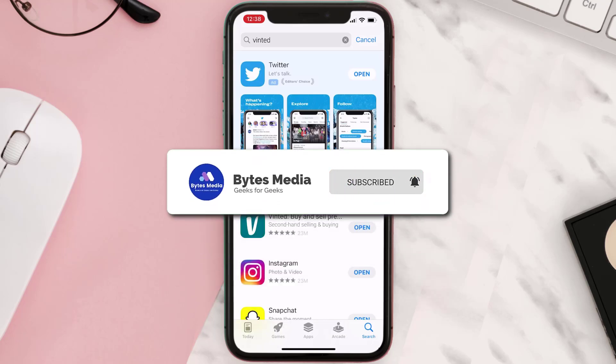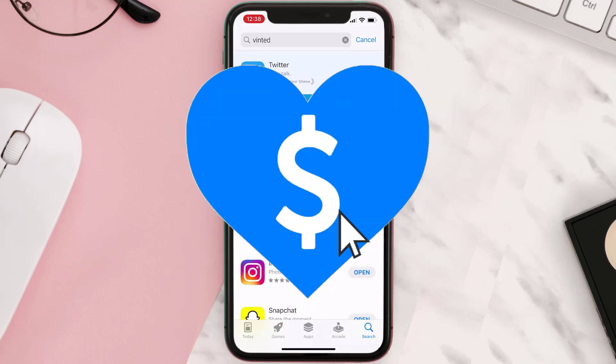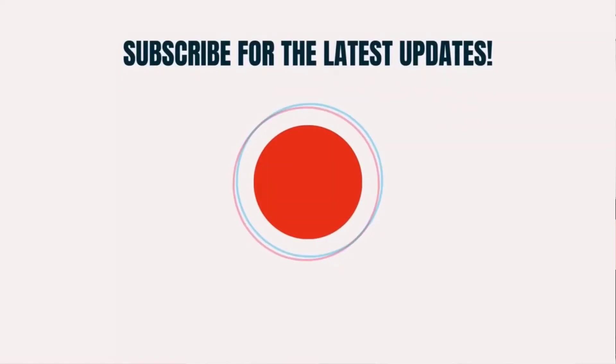If it did fix the issue, make sure you give this video a Super Thanks by clicking on the heart icon to help support the channel, and don't forget to hit that Subscribe button. We'll see you in the next one.